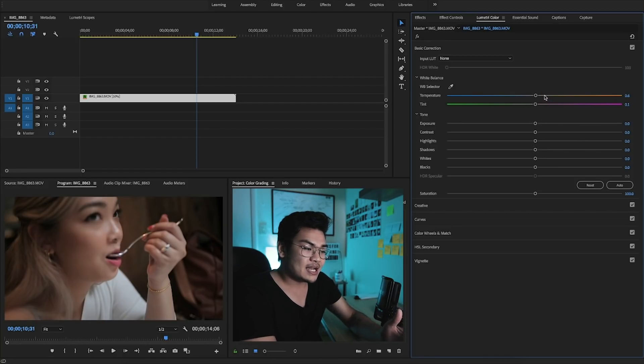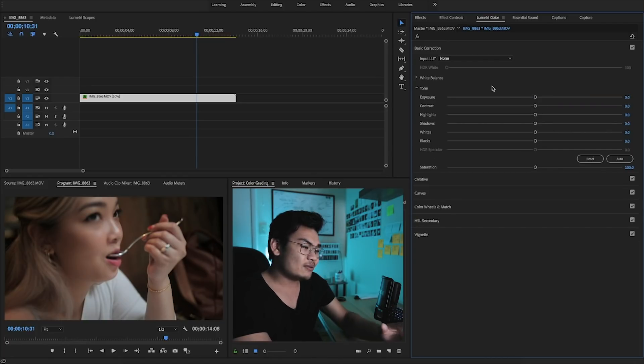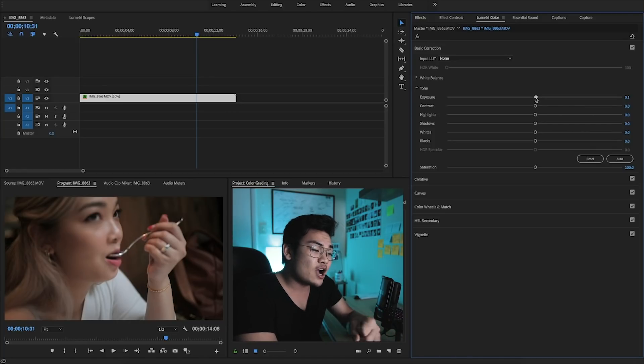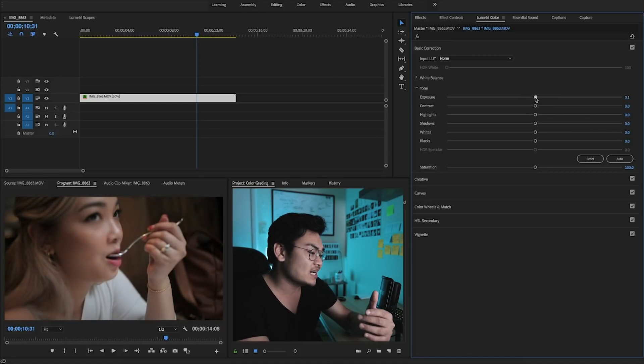If you want to reset anything, no matter where it is in the Lumetri Color tab, if you double-click it, it goes straight back to zero. Now we're going to jump into the tones. The exposure is going to bring everything up or down depending on what you want — whether it's the highlights, the shadows, the whites, the blacks — it's going to bring everything down equally.